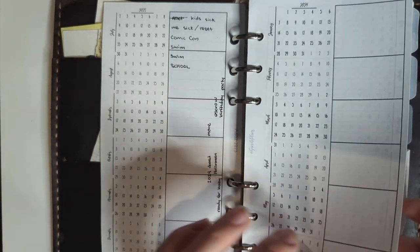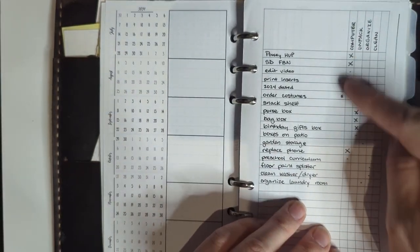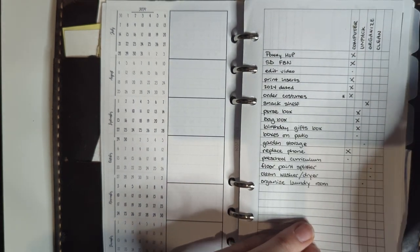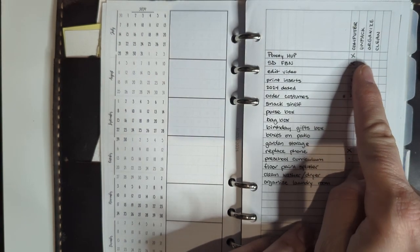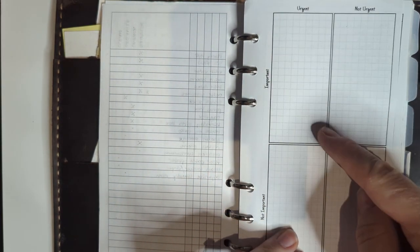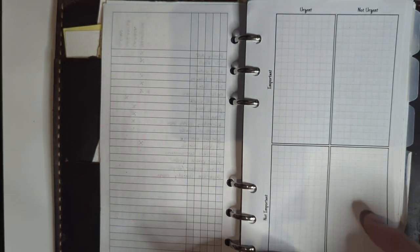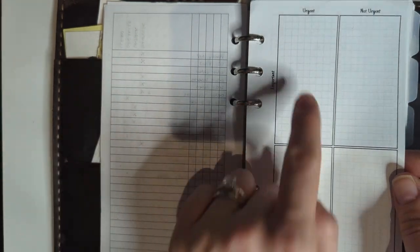I printed one out for 2024 and haven't started using it yet, but I have things I'm busy working on. Then I've got to-do lists up front. This one is categorized — I came up with it post-move but pre-baby — with categories for when things could get done, like when the baby's napping or whatever. This is another way to categorize to-dos I've used in the past called the Eisenhower matrix: urgent vs. not urgent, important vs. not important, so you can prioritize.